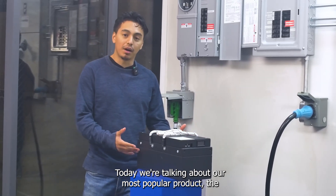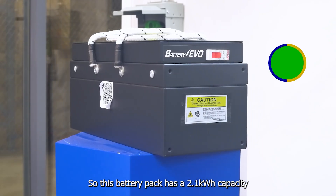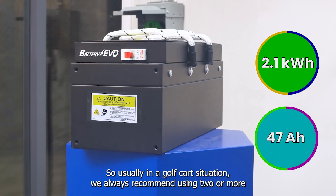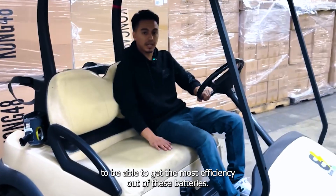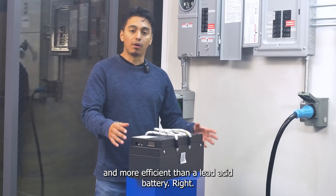Today we're talking about our most popular product, the 48-volt Badger. This battery pack has a 2.1 kilowatt hour capacity or a 47 amp hour capacity. In a golf cart situation, we always recommend using two or more to get the most efficiency out of these batteries. The biggest advantage is that it's more lightweight and more efficient than a lead acid battery.